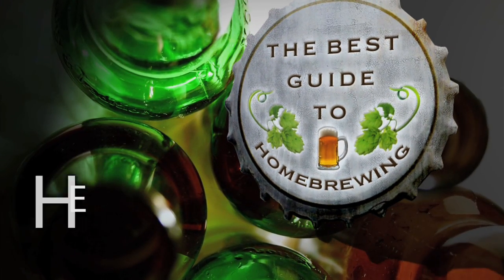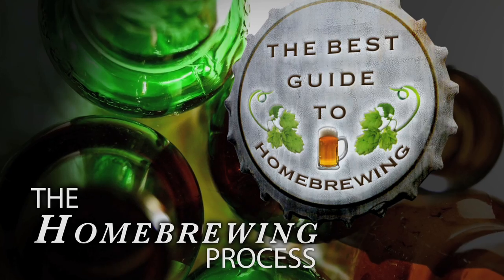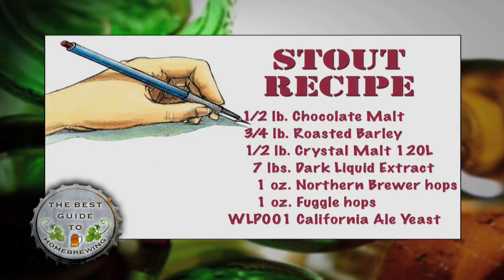Welcome to the best guide to homebrewing. This segment covers the homebrewing process. Today we'll brew a stout using a recipe that includes malt extract and specialty grains.